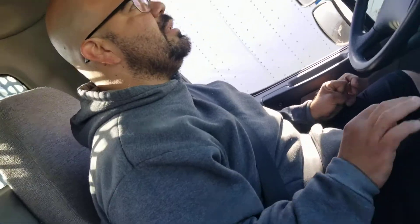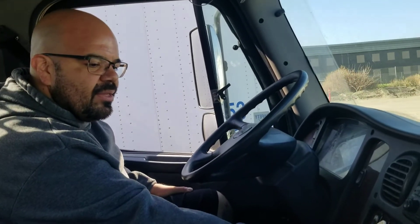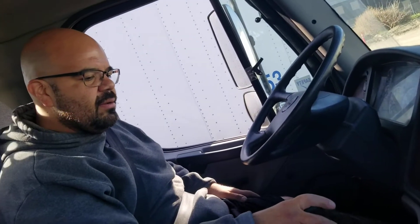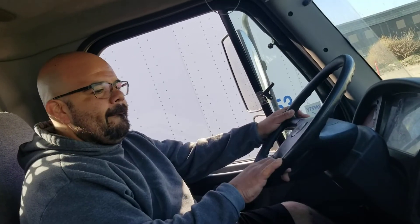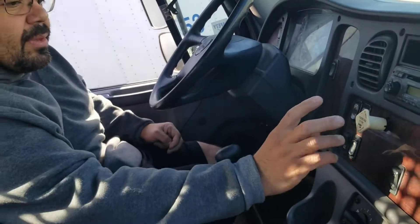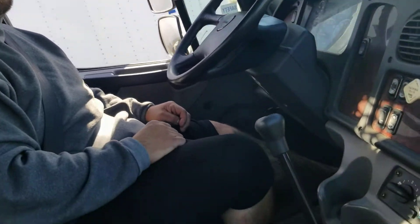My next test is the tractor-trailer brake test — I'm gonna make sure they're working properly and functioning. I'm gonna release the trailer brakes, push that in, then put it in first gear and do a tuck test to make sure the vehicle does not move. This was a good test — my tractor brakes are properly functioning and working fine.